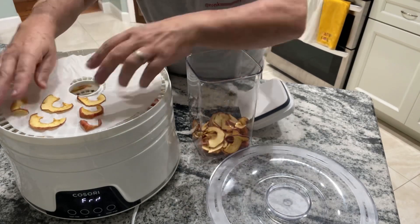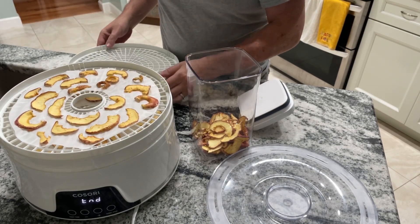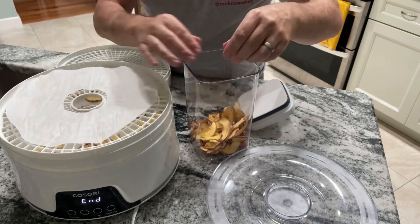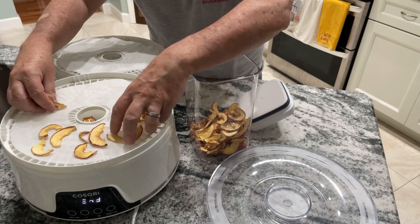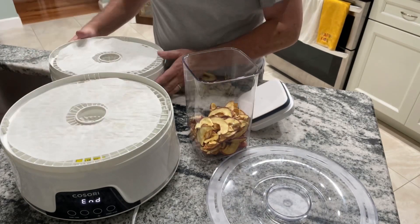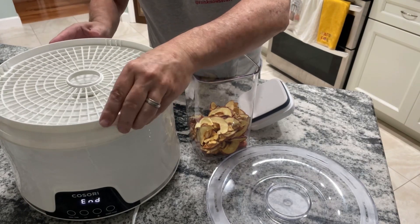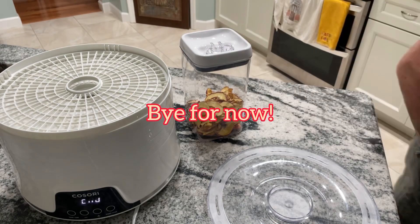I'll be making a bunch for an upcoming road trip. If you like this video, please like, subscribe, and leave any comments or suggestions — let me know if there are other things you'd like me to dehydrate. We're also going to be doing some canning and hope to record that. Thanks for watching — Rodno Stuff.